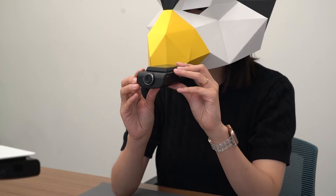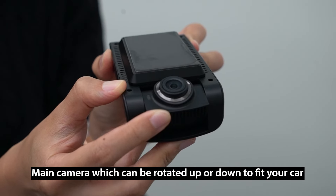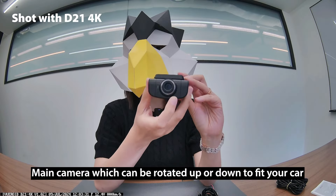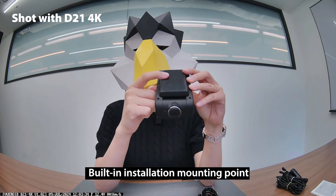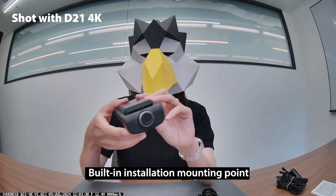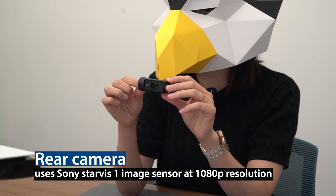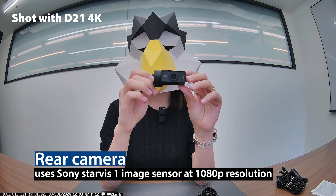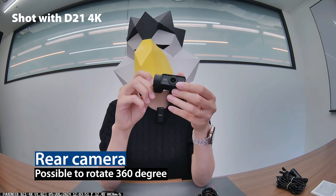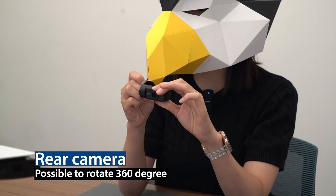Flipping to the front, you can see the main camera, which can be rotated up or down to fit your car. And on the top, there is a built-in installation mounting point. Next, the rear camera uses a Sony Starvis One image sensor at 1080p resolution. It rotates 360 degrees, so you can get any angle that you need.